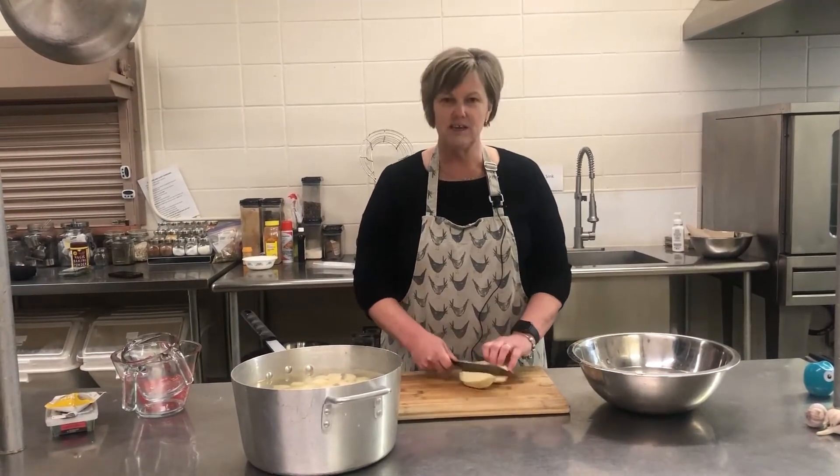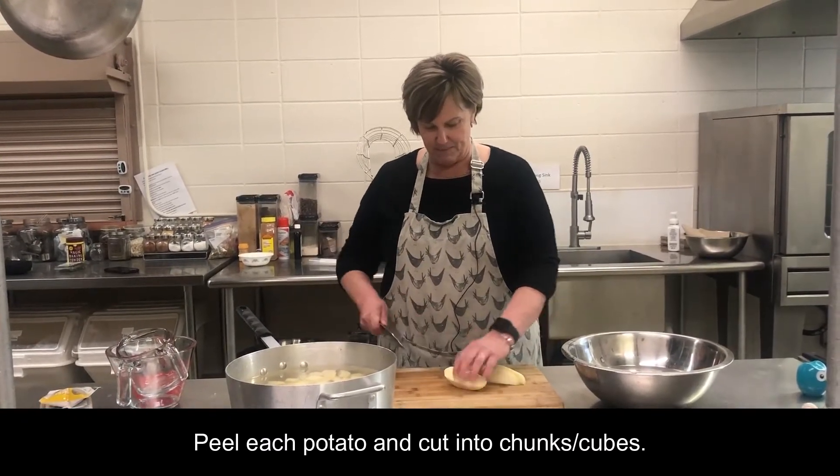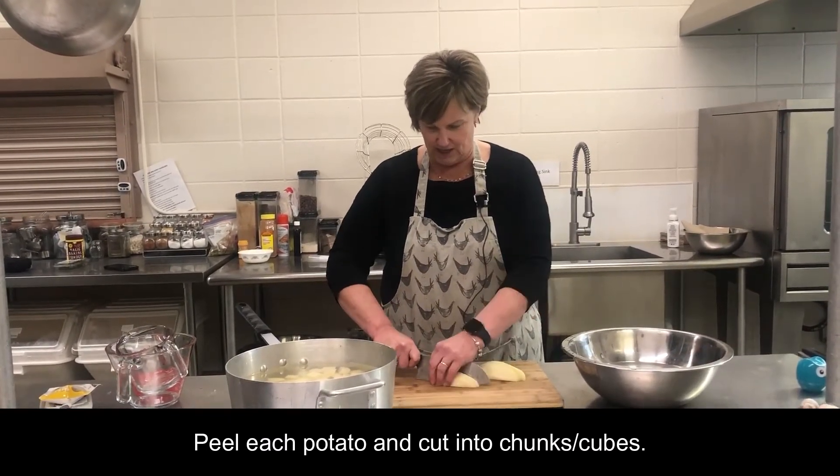Of course I took the peels off and I'm going to cut them up into chunks.